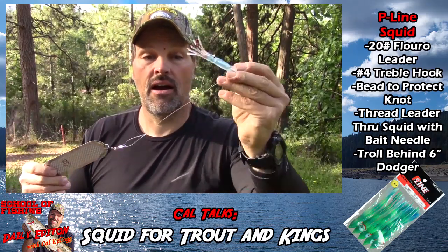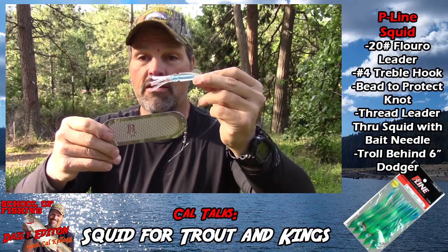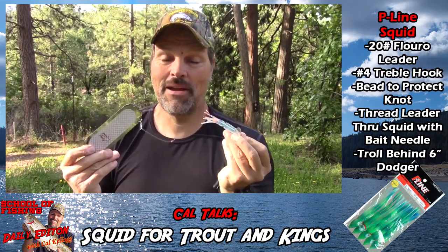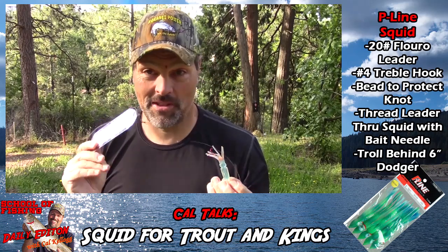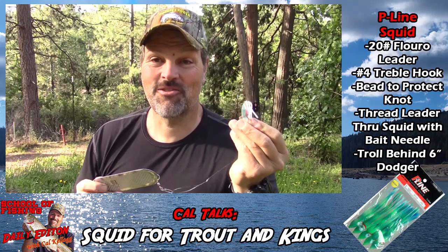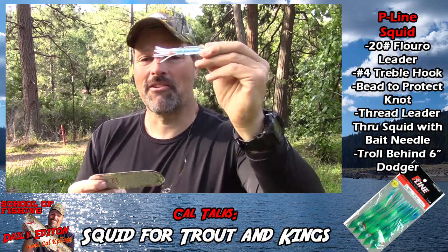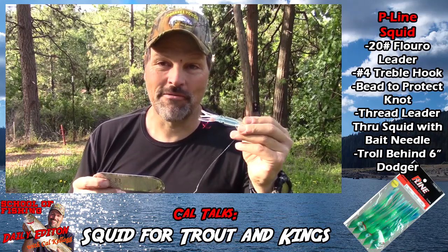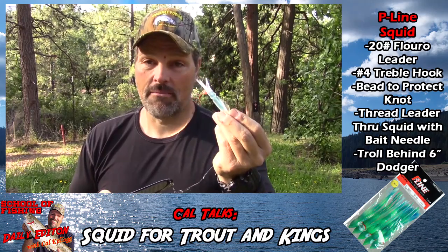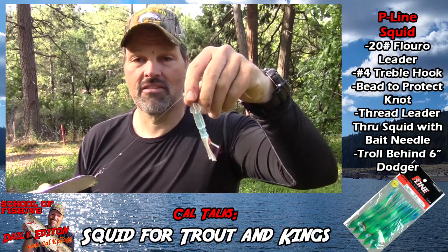Rigged and ready for action. You want to lube that up with some Procure or a scent of your choice — some kind of bait fish scent. That is a dandy big fish rig, and I guarantee you you're going to be the only guy out on the trout or salmon lake fishing lingcod baits and catching trout and salmon on them. That's a great tip — a great big fish bait. I don't run it every day, but when I'm out looking for big fish it's my go-to.